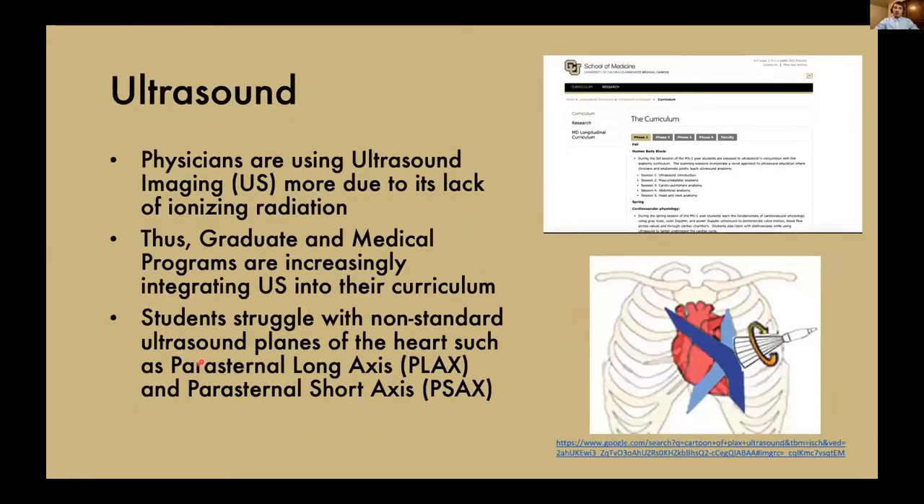I'd like to talk a little about ultrasound first. Physicians are starting to use ultrasound imaging a lot more now due to its lack of ionizing radiation, and thus graduate and medical programs are increasingly integrating ultrasound into their curriculum. Up here in the top right image, you can see the CU School of Medicine — they have four phases of ultrasound built into their medical school student curriculum.